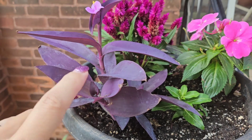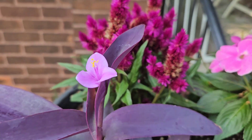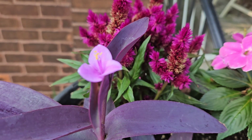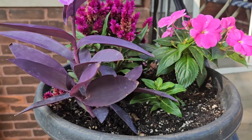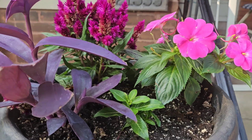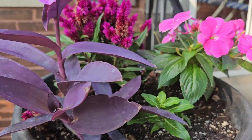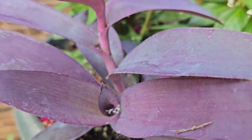When I bought this plant — the purple queen — I did not know that it was going to bloom. I just wanted it as a color contrast to the other plants I was putting in this planter. And on top of it, it rained last night and down there in the leaves is water.